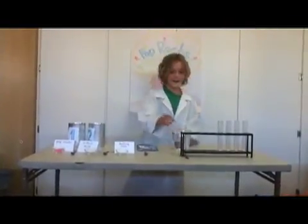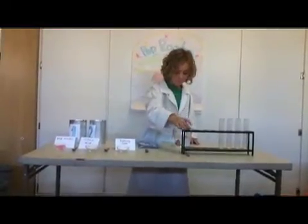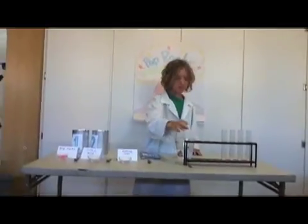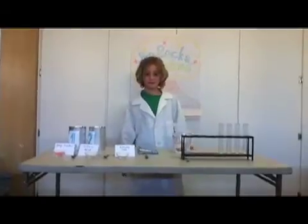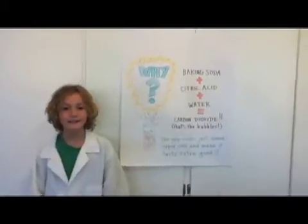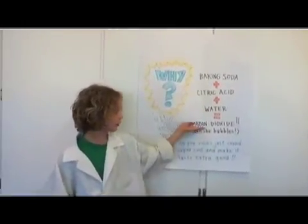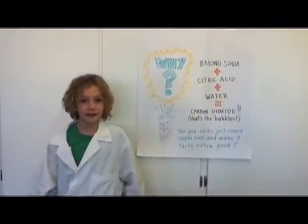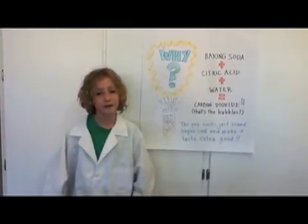And drink if you dare. Super good. Why does this happen? Baking soda plus citric acid plus water equals carbon dioxide. That's the bubbles in drinks like Sprite and stuff. The Pop Rocks are just for sound and good taste.